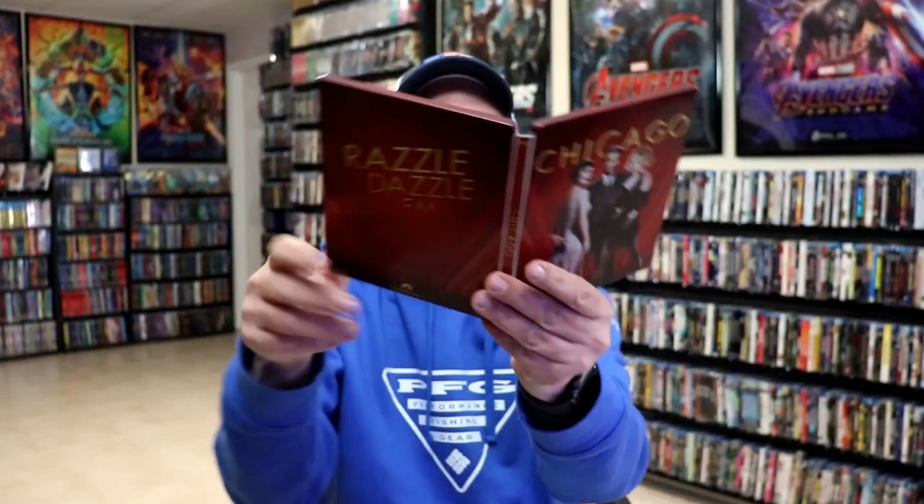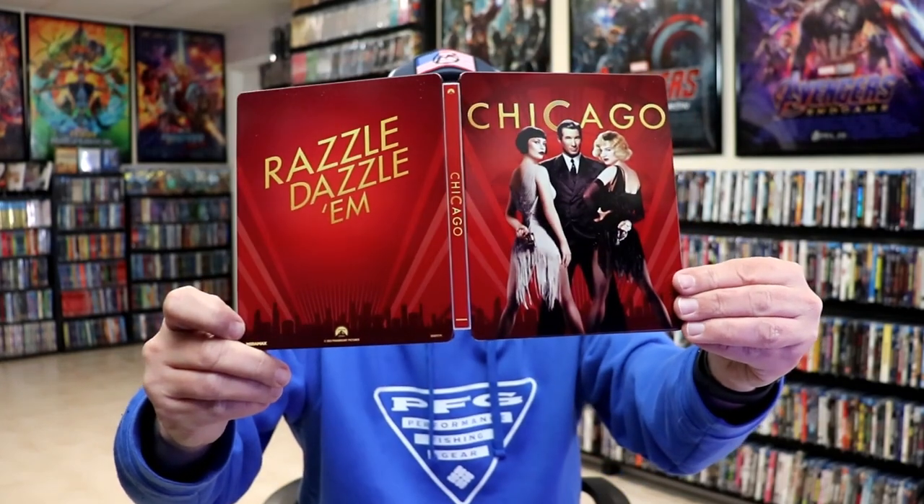So overall, I think it's a really nice looking Steelbook. It's a shame that they didn't take time to do a 4K release for this particular title, so I'm not sure if they're ever going to do that or not. But I'm very happy to have this one in the collection.